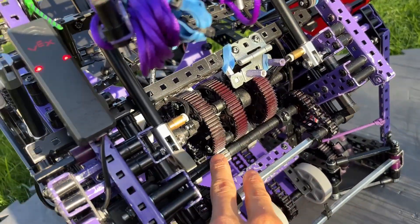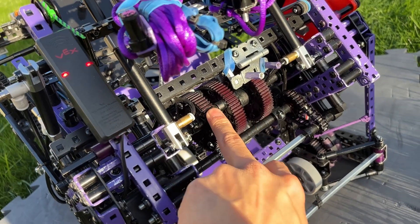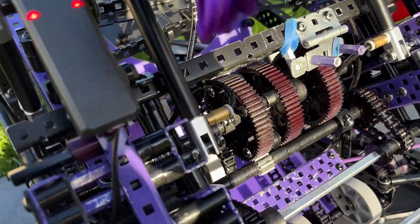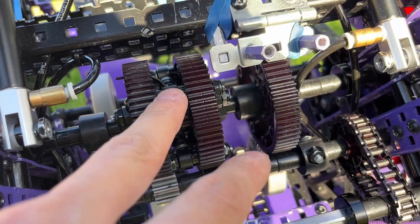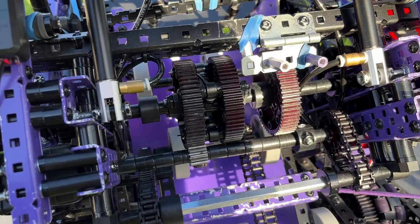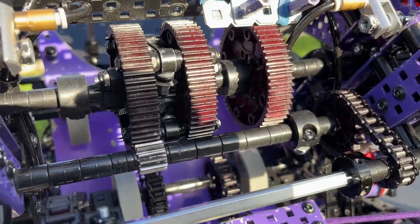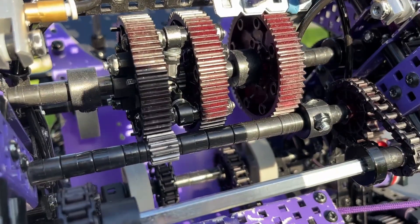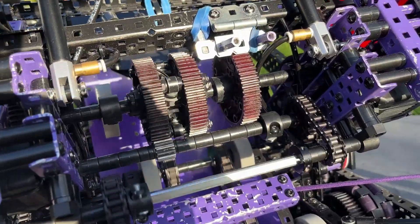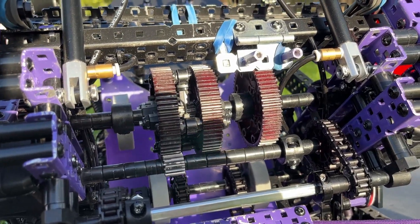I'll start with the catapult. This catapult is driven by a 12-tooth to 60-tooth gear ratio, which is 1 to 5. Right here you can see our ratchet — we use four pawls on the ratchet, the little arms that spin around the ratchet gear. When intaking, you can see the pawls are moving around the little gear, meaning the catapult is not engaged. Then when I shoot, the system spins the other way and engages the catapult.